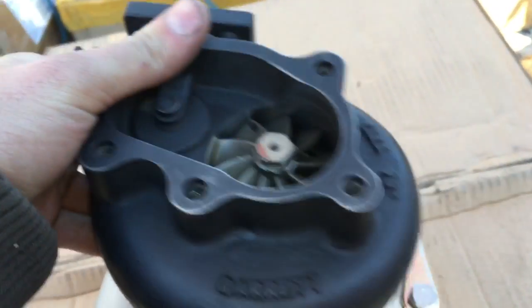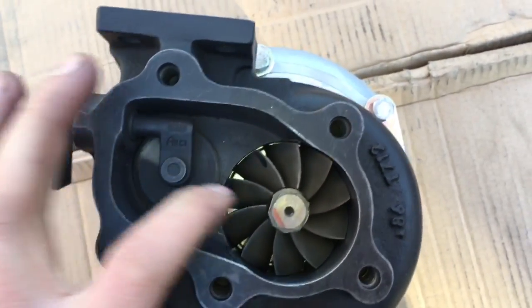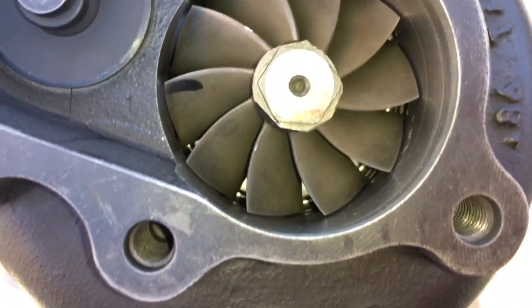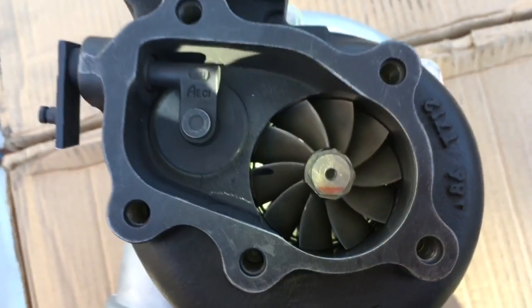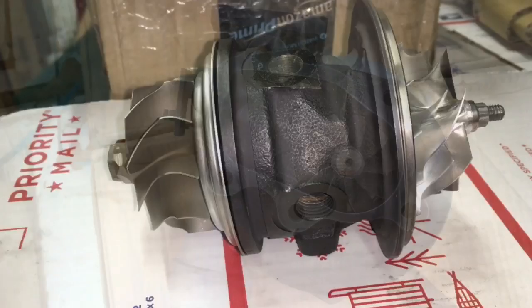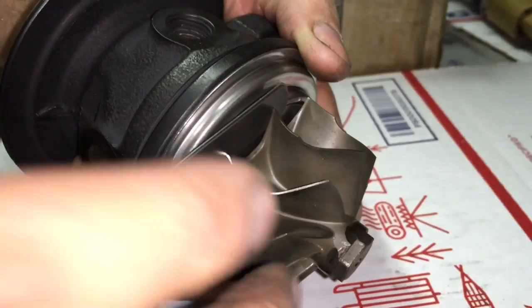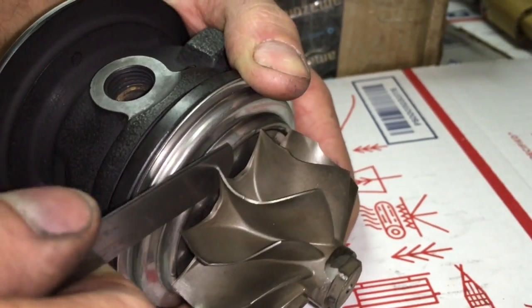A way to get around that is to upgrade the turbine wheel and machine the turbine housing to accommodate the larger turbine wheel — this is a service that we offer. The way we do this is I use a feeler gauge to check the clearance behind the turbine wheel, which helps me determine how much clearance needs to be behind the heat shield.